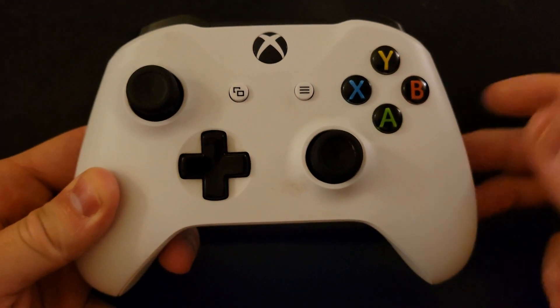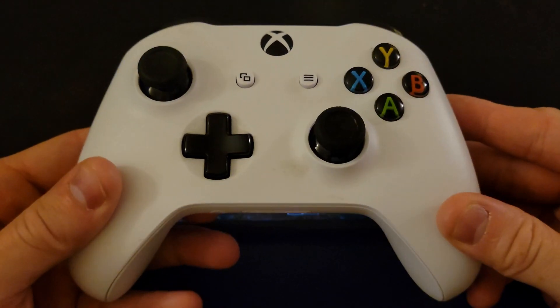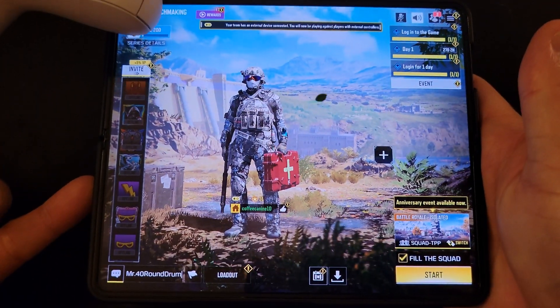Hey there everybody and welcome back. In today's video I'm going to be walking you through how to set up your Xbox controller or video game controller to work with a device like the Samsung Galaxy Z Fold 4.